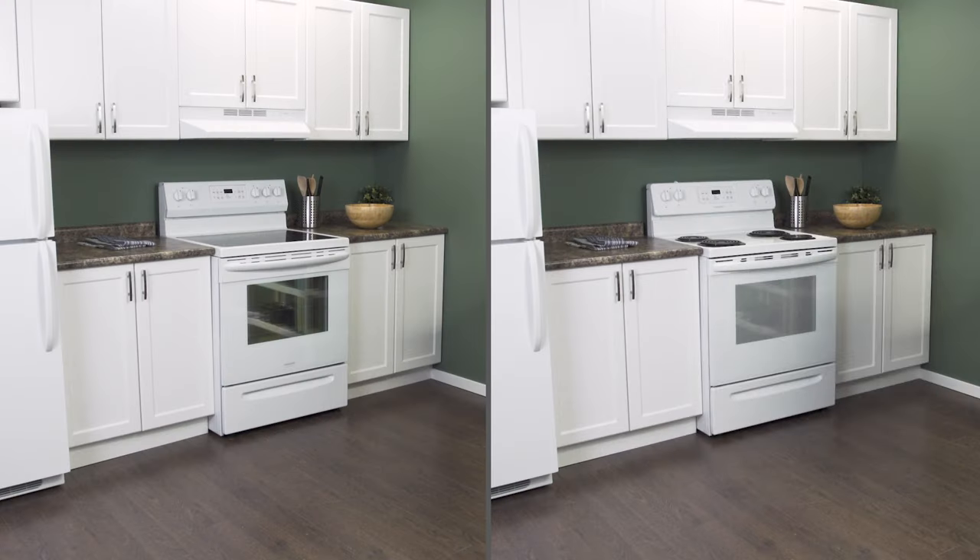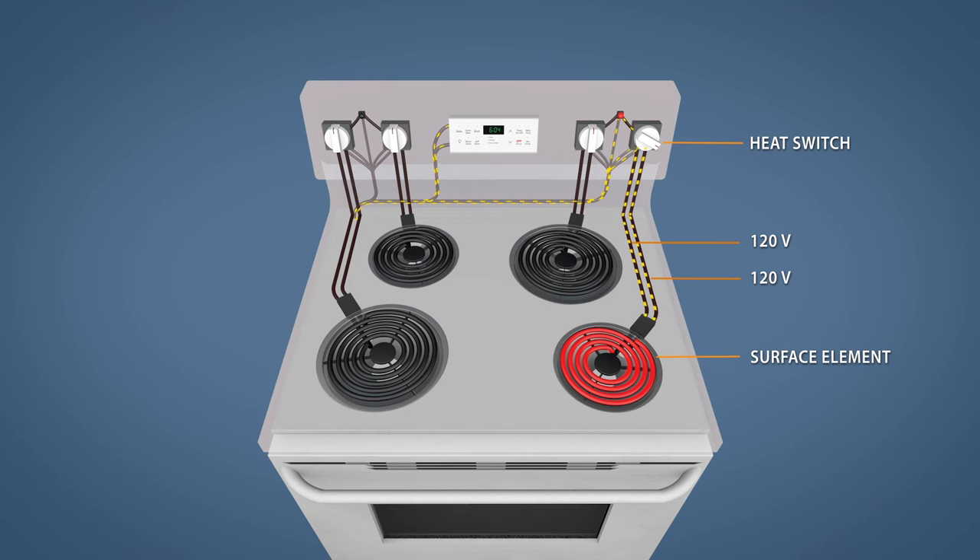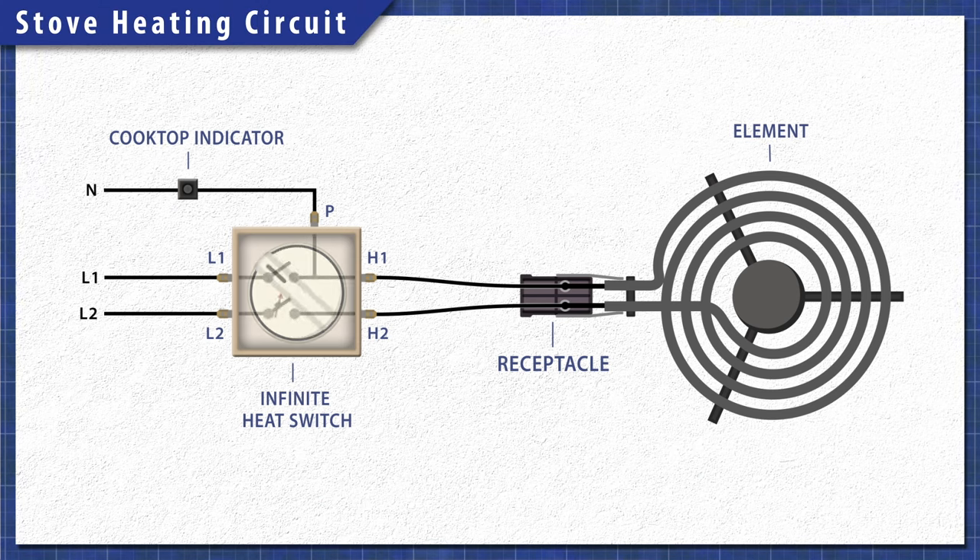There are two common types of electric stove tops. Conventional stoves have coiled heating elements which are exposed directly on the cooktop. Each burner is on a separate circuit and is controlled by an infinite heat switch. When you turn the dial, the switch closes, letting 120 volts travel through both sides of the element, providing the necessary 240 volts. One side of the switch will remain closed, which will power the cooktop indicator light. The other side will open and disconnect power once the element heats up, cycling on and off to maintain the set level of heat.